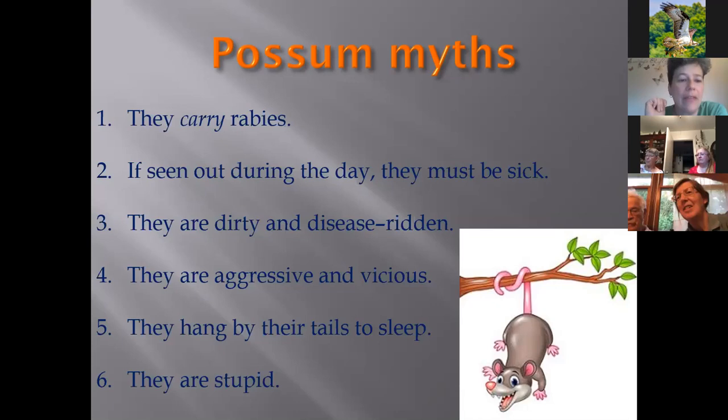Another myth is that possums are dirty and disease-ridden — they are actually extremely clean animals, much like cats; if they're not eating or sleeping they spend most of their time grooming. Another myth is that they are aggressive and vicious. By nature possums are extremely docile and just want to get away from you. When cornered they will puff up and show their teeth, but for the most part they're very docile.